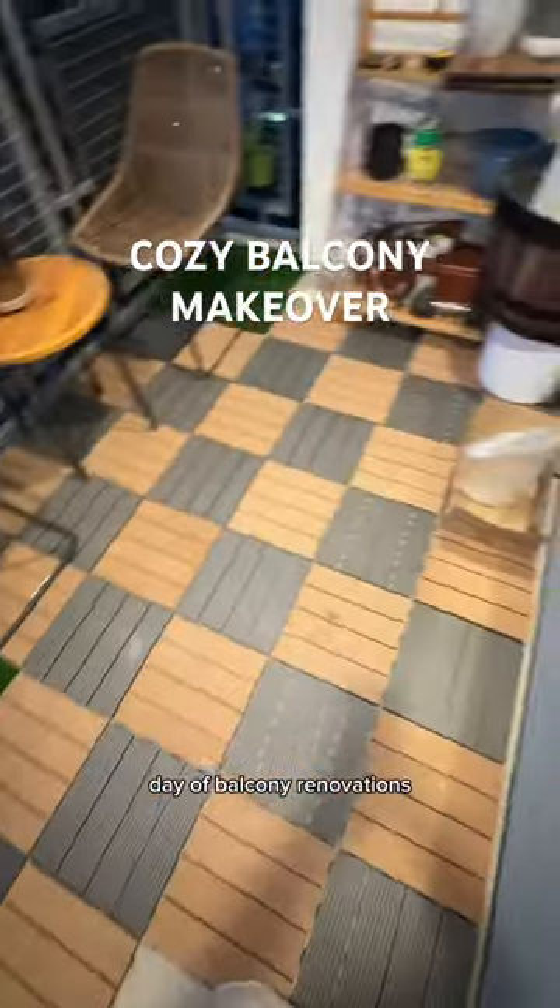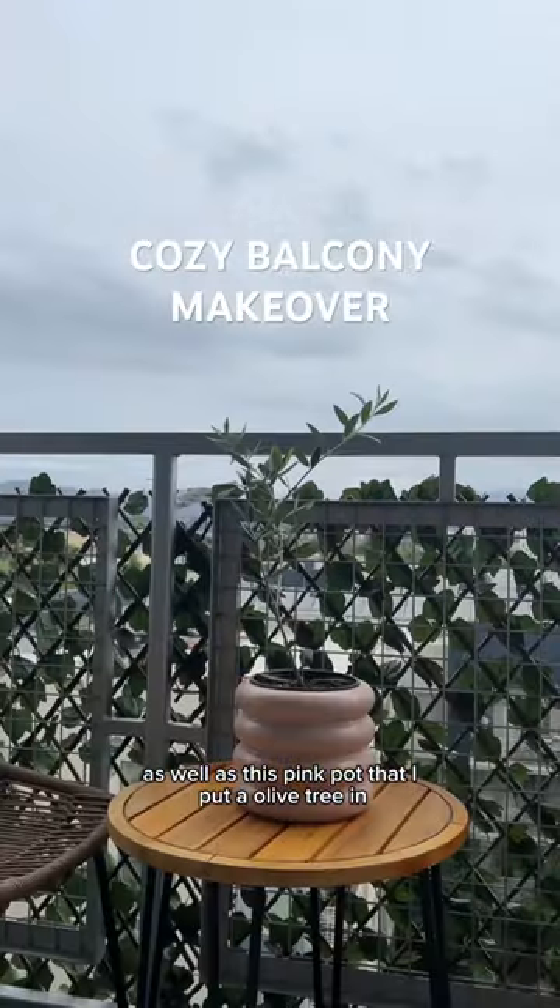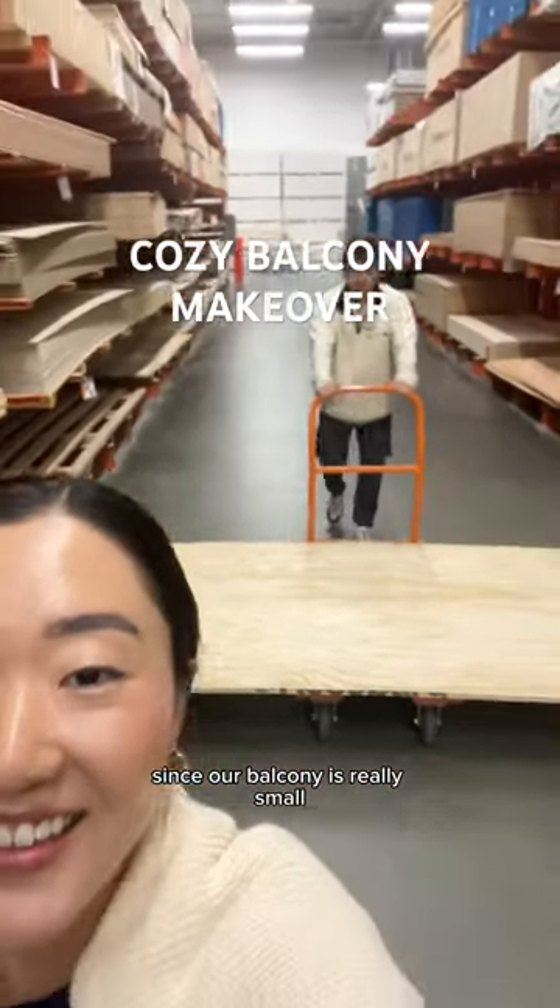Next, I ended up getting some fun decor like this mushroom guy, as well as this pink pot that I put an olive tree in. Since our balcony is really small, all the day beds I wanted were way too big.